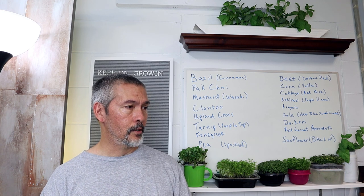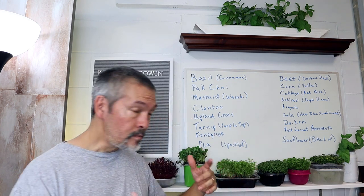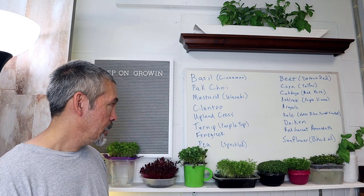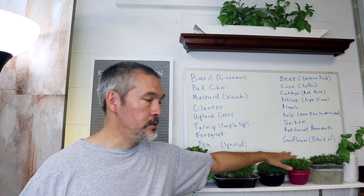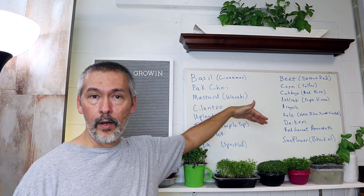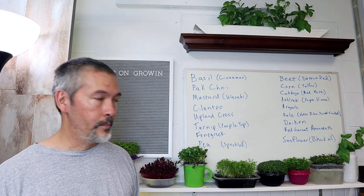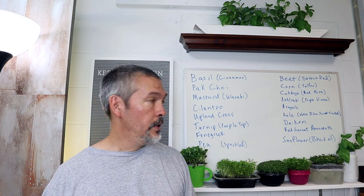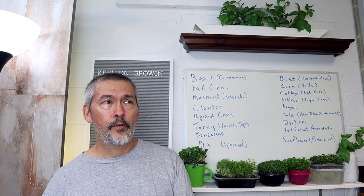Did I go a little overboard with 17 varieties? I was thinking if you grew four of these a week, that's a lot of microgreens — four a week would take you the entire month. So a month's worth of microgreens for about 20 bucks. If you go to a store and buy this much in microgreens, you need to spend about five to eight dollars just on one little portion, so I figured that was pretty good.